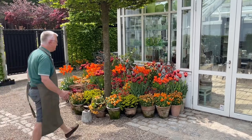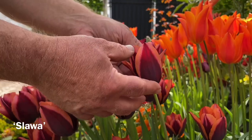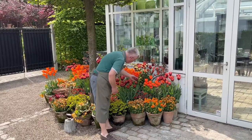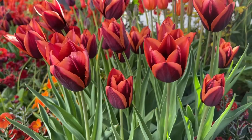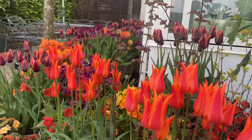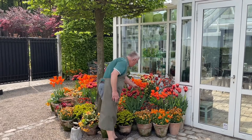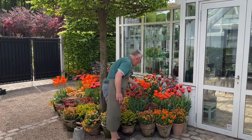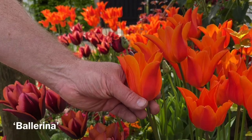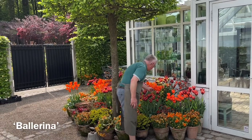One more great tulip is this one — this is Slava. And it goes so well with the purple tulips and the orange ones because you have both colors here. And then there's a lily-flowering tulip. This one is a very classic, well-known variety planted for many years. This is Ballerina. I think this tulip has such a great color.